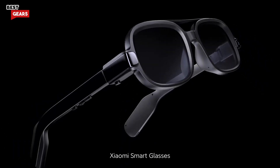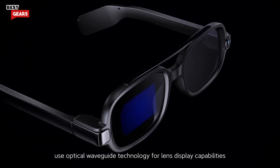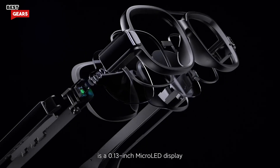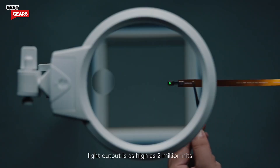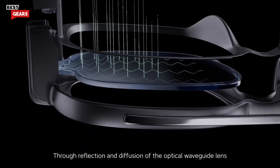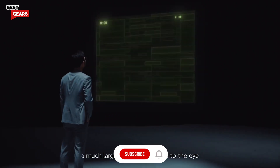Xiaomi smart glasses use optical waveguide technology for lens display capabilities. At its core is a 0.13 inch micro LED display, smaller than a grain of rice. Light output is as high as 2 million nits. Through reflection and diffusion of the optical waveguide lens, a much larger display is offered to the eye.